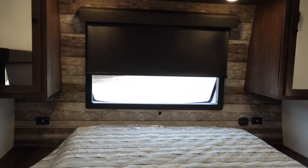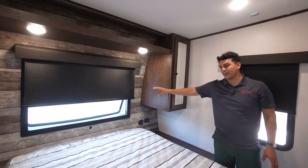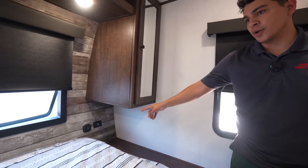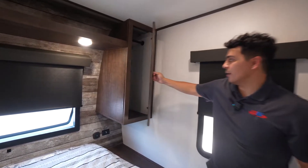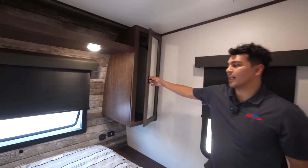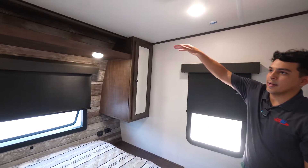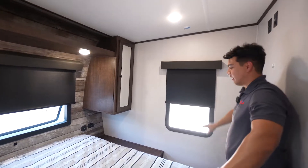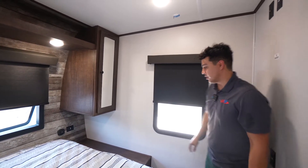Here in the bedroom we're going to have our queen-size bed. Instead of a headboard you're going to see that distinct XLR front window on the front cap of the camper. On either side it offers outlets, including USB outlets. We have additional storage on either side of the bed up above, built-in reading lights over the bed, additional storage above the lights for shoes, and beautiful windows on either side that both open to allow fresh air to blow through.